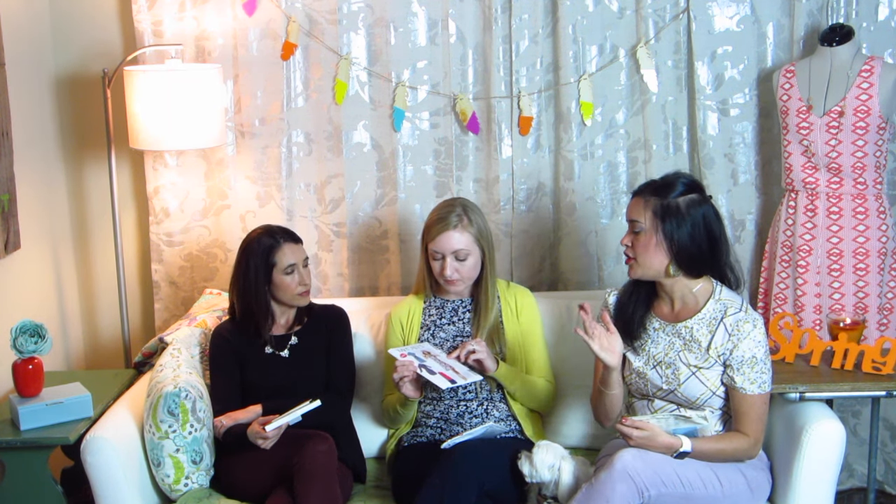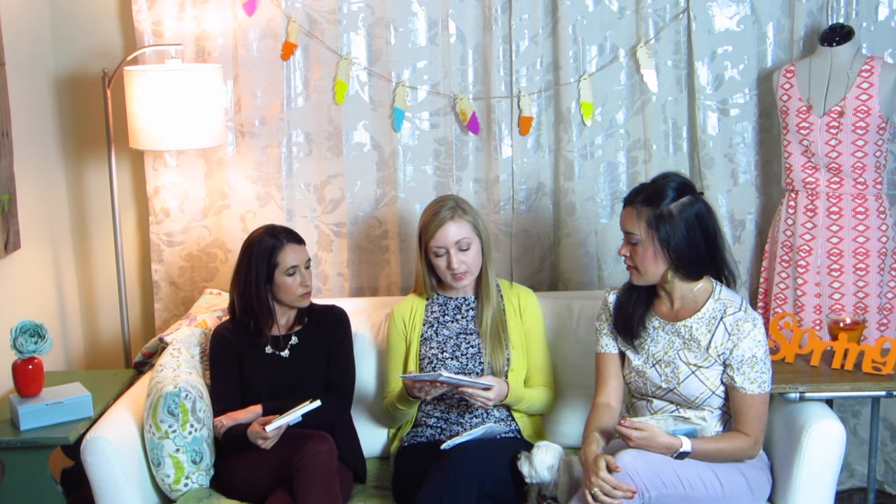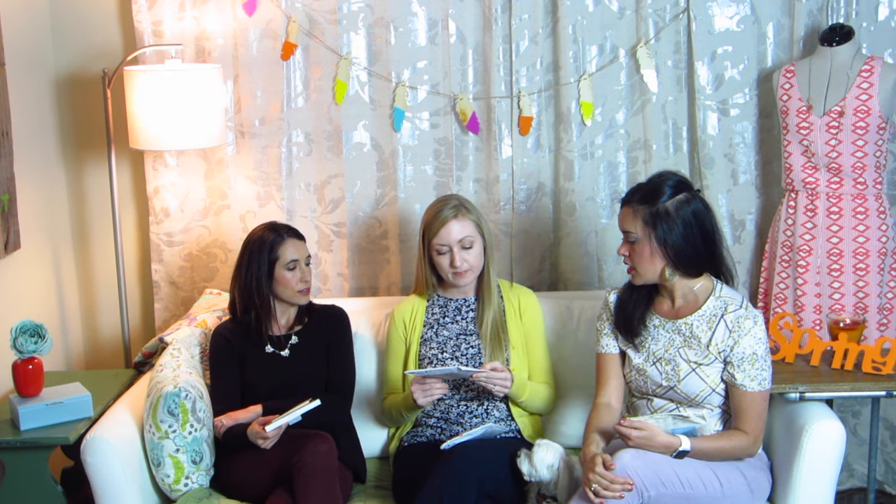You can easily layer a cardigan over top of it and it'll carry you from the cooler morning through the warmer afternoons — especially the sleeveless version, and then you can wear it in the summer too. I really think you should do it with a matching hat. I can totally picture you in that hat!